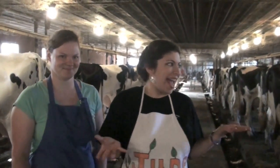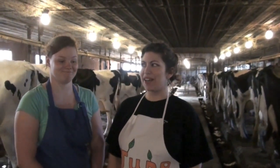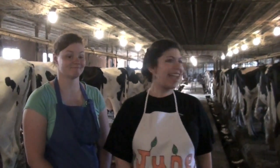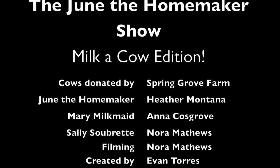This is June the Homemaker and we have milked a cow and are surrounded by cows. Yes, we are. Cows are kind of awesome. Signing off, I guess. Bye.